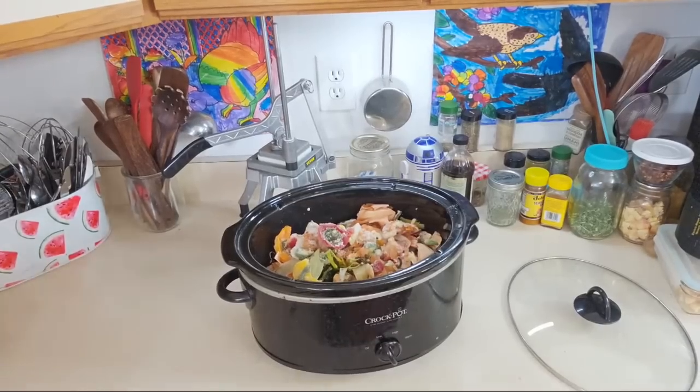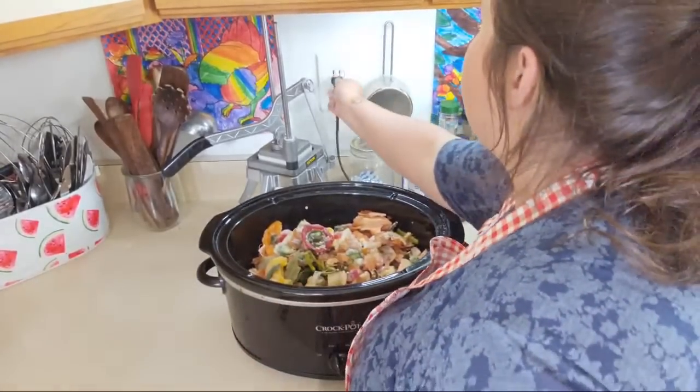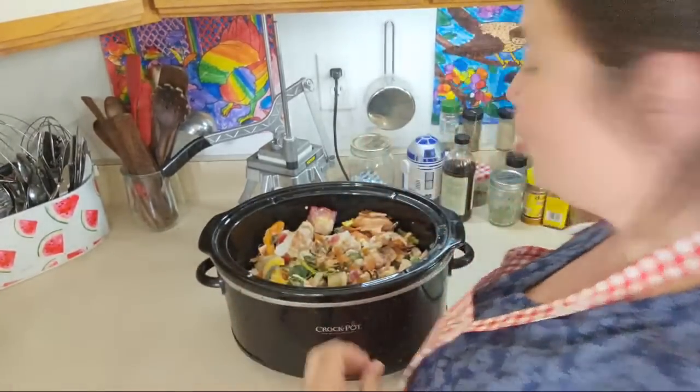I'm just going to fill it up with water and we're going to put it on low. You can probably do it on high for a couple of days too, if you want. I just like to slow simmer it — I don't want it to hard boil too long.